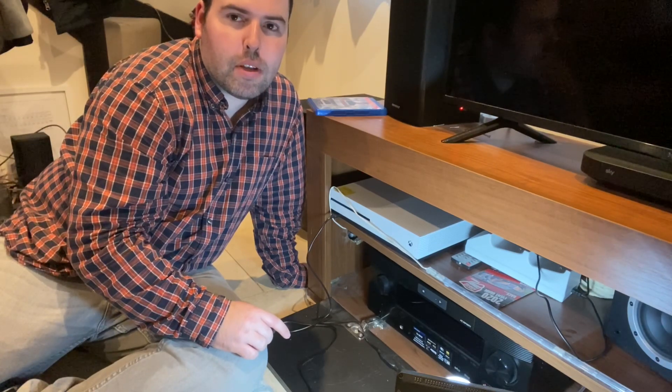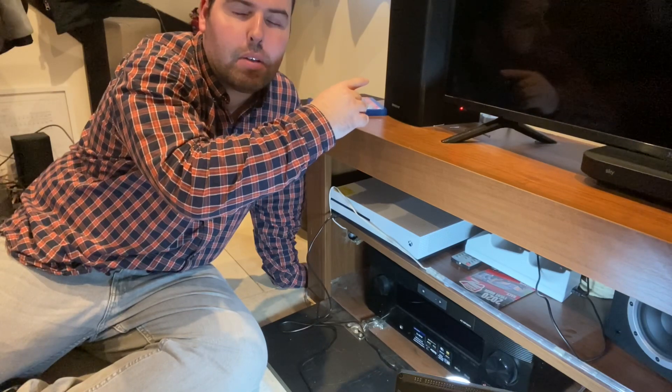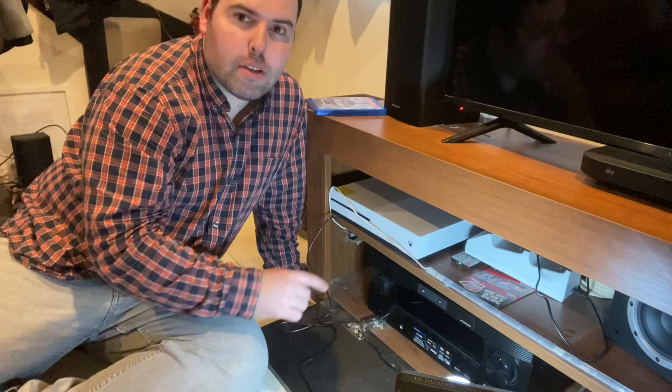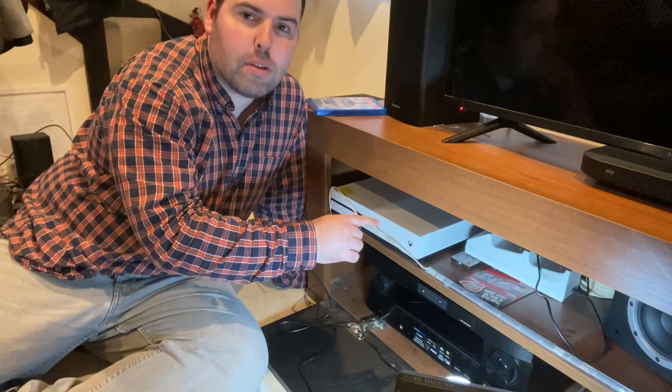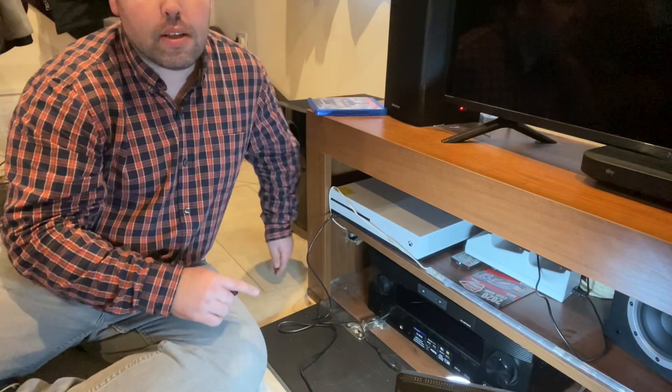If you have an open back on your cabinet, you can use one of these. They come in different shapes and sizes so you can fit one for your amplifier case.